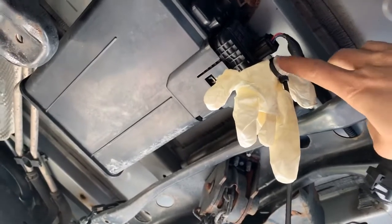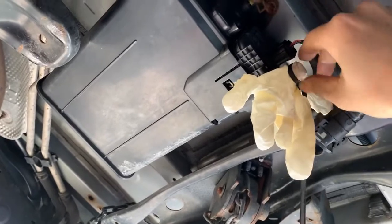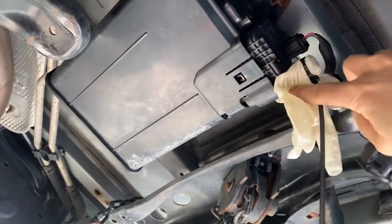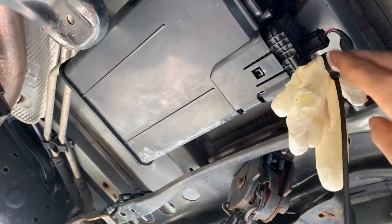I use a rubber glove to seal it because I don't have the scan tool to turn off the valve in here, because this is the normally open valve. So you have to seal here in order to test the leak.